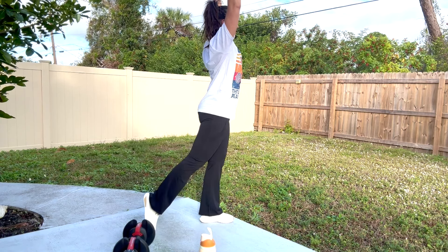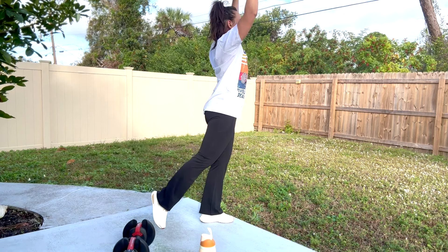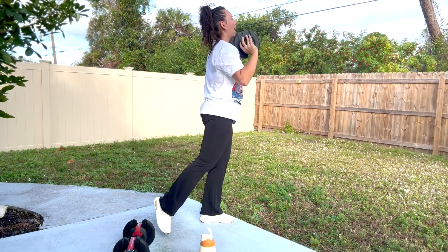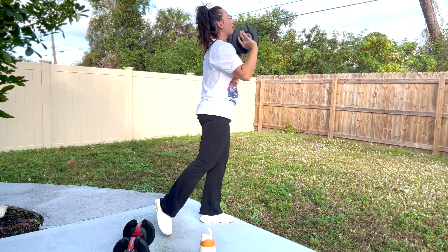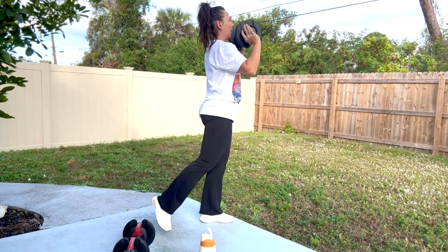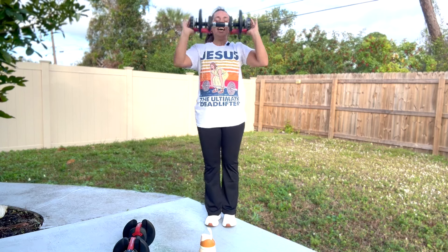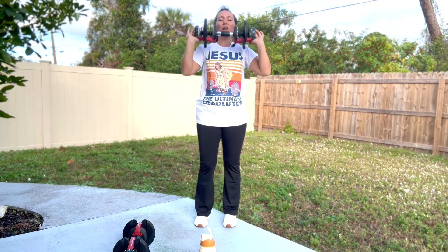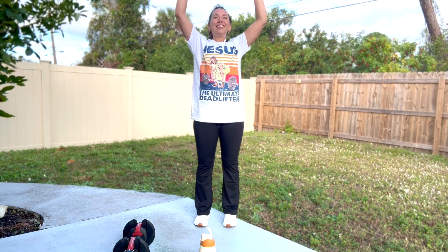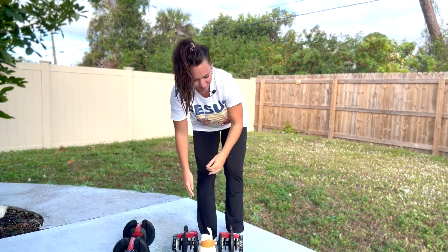Let's switch it — opposite leg back, lift it off the ground and press. Single leg overhead press. Breathe in, breathe out. Extend and push. Keep pressing, finish strong a couple more seconds. Good job, and pause. Nice work.